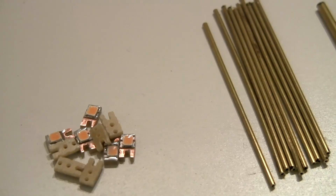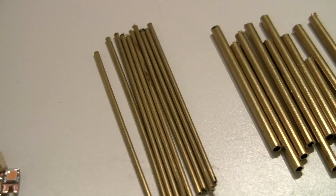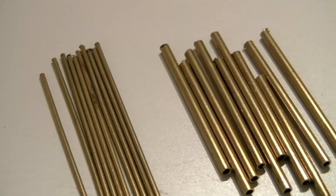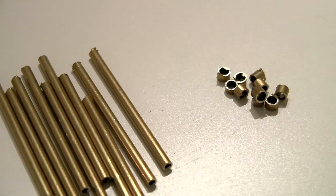Now we've completed all the necessary parts. Here's the lamp part, the smallest diameter top part of the pole, the bottom part, and the concrete base. Now it's time for assembly.